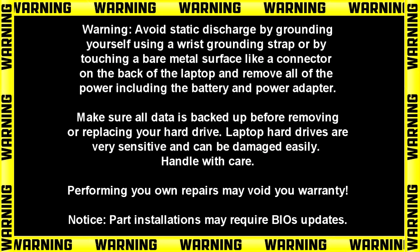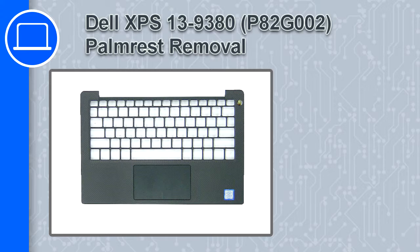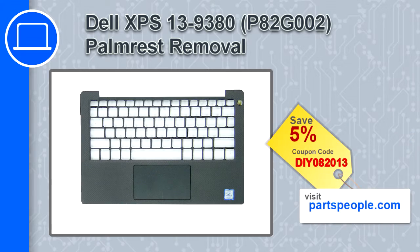Hey, what's up, this is Ricardo, and in this video I'll show you how to remove the palm rest from a Dell XPS 13 version 9380. If you're looking for parts for this laptop, go to our website and use this coupon for a 5% off discount.